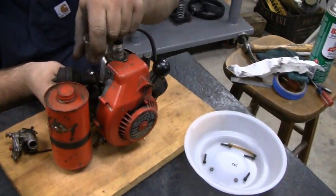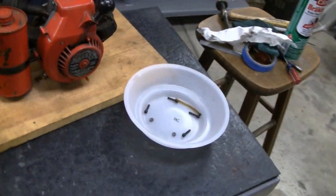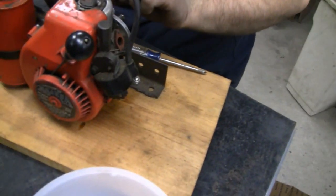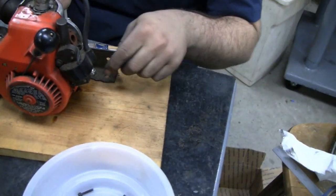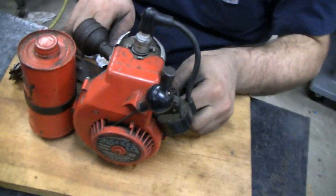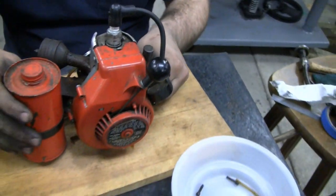Hey Tubes, here's something different. Me and Mike picked up this engine. Daddy Dirt Bike gave it to us because we have plans for this. We're going to build a Tom Thumb mini bike.